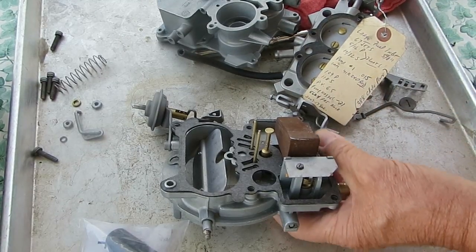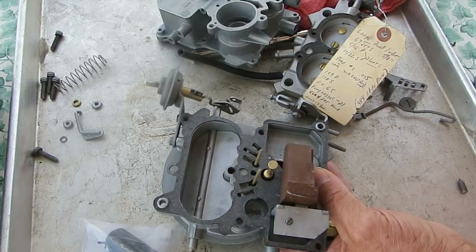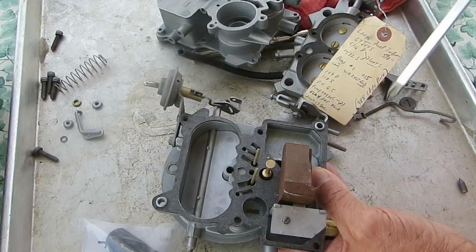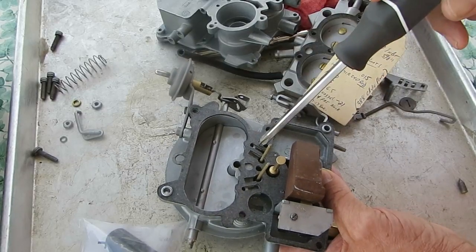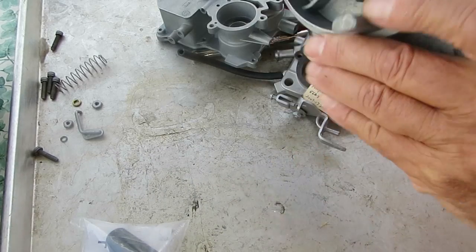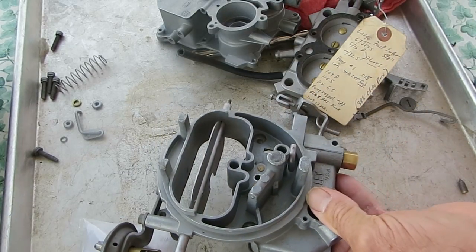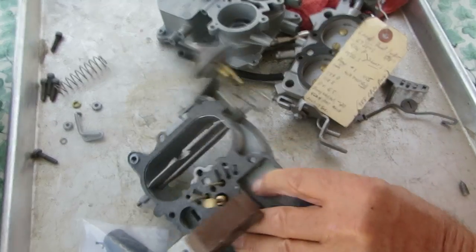At least the idle mixture part of it. I'm pointing it out because they're very small passages. If you're having a rough idle, it could be because of one of these being plugged up on these small holes. So you want to be sure that they get nice and clear. I hope that helps. Thank you for watching.